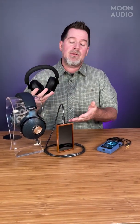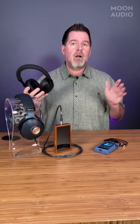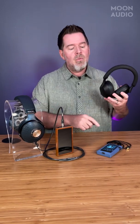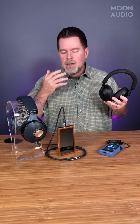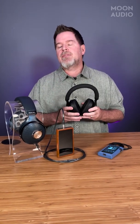Think of wireless more from a convenience standpoint — you want to walk around your house and not be tethered to a player. It makes sense, and it's still going to sound great, don't get me wrong. But when you want to get the best fidelity out of your Astell&Kern player, you want to go to a wired connection. It's a simple fact — there's no way around it. Bluetooth technology is just not there yet.